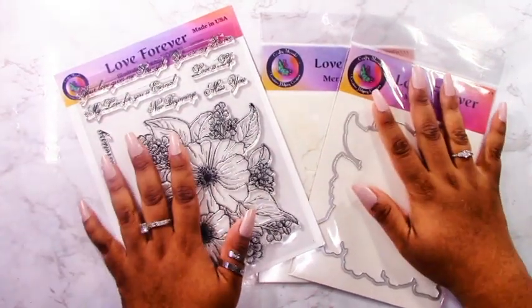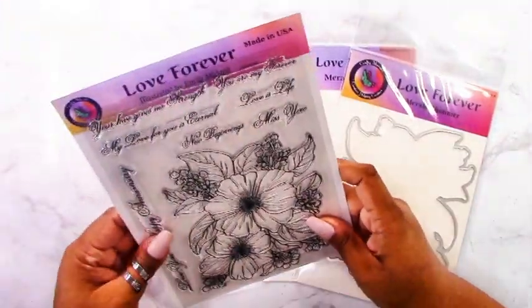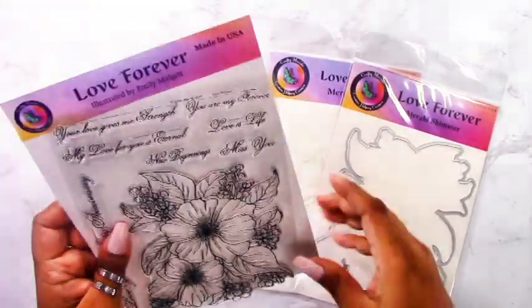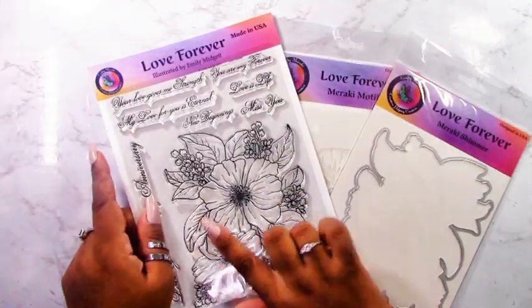I just want to say a quick hello — my name is Deepa, as I mentioned. I am a new addition to the Crafty Meraki team and I am just so ecstatic to be a part of the team and to create videos to help you with your card making.